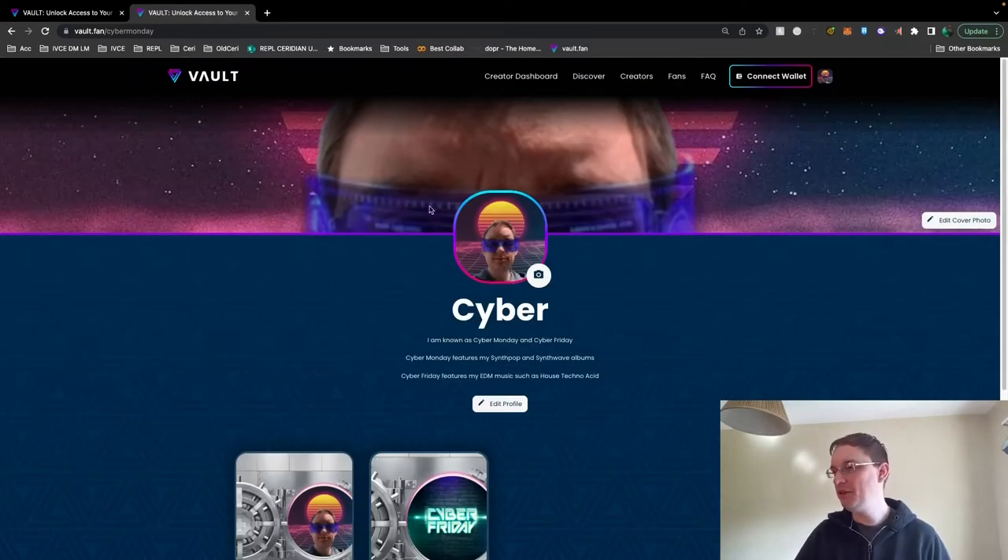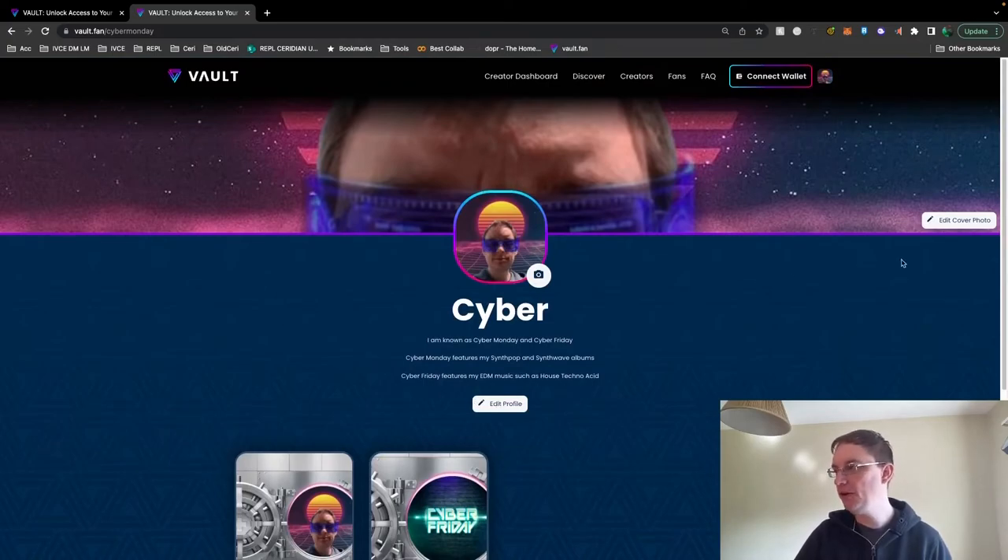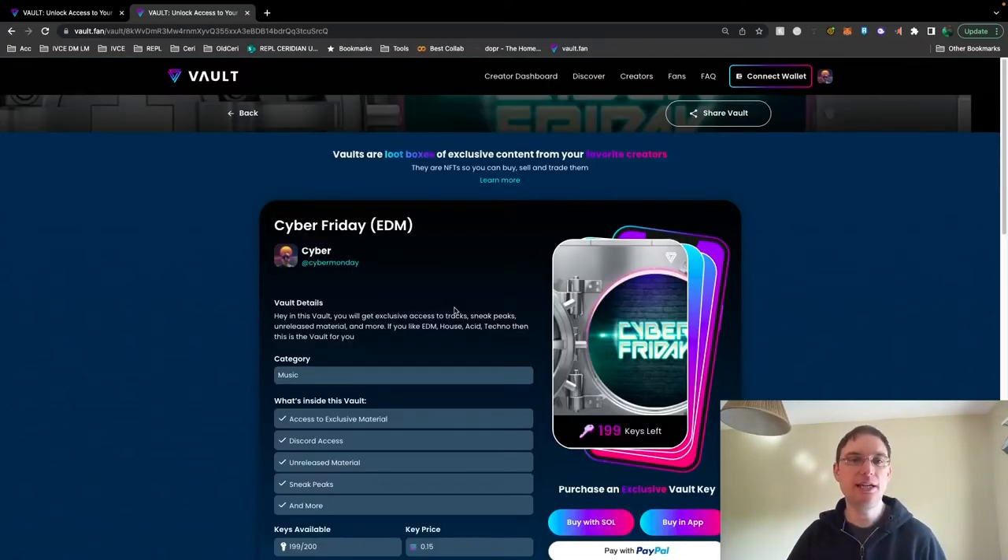On the creator profile, I'm able to change my picture — I add my picture and a header, and this is where you can edit your profile. Now that I've shown you the website version, I'm going to go into the app. Let's check it out.